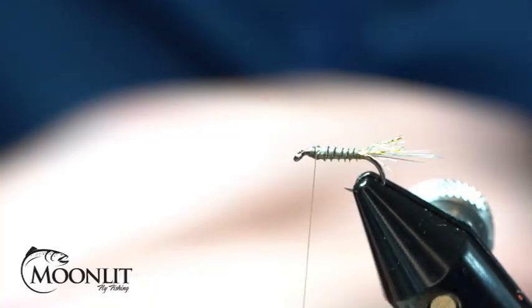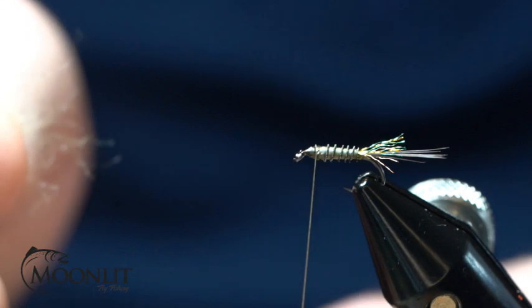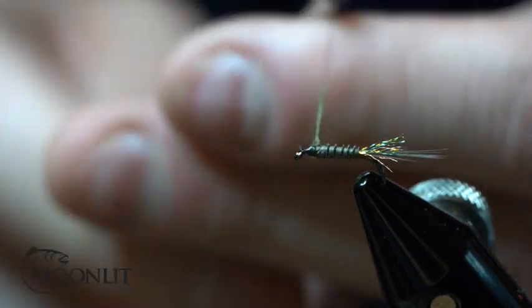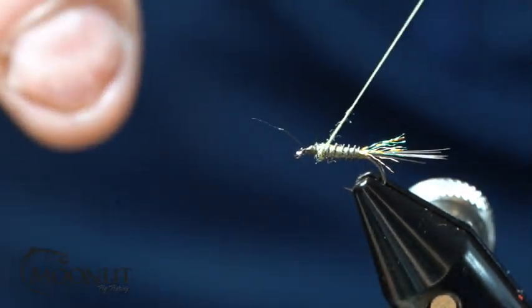Now I'm going to take a small, tiny bit of olive kapok dubbing from Semperfly — and when I say small, I mean a really small amount. I'm just going to put this at that three-quarter mark there.